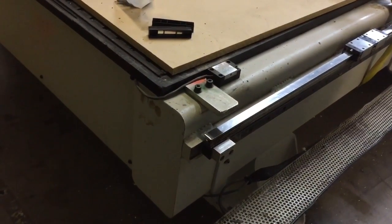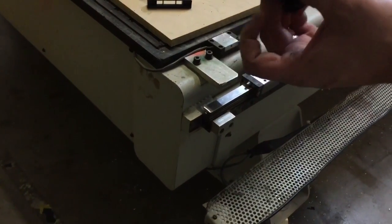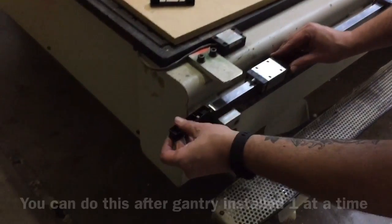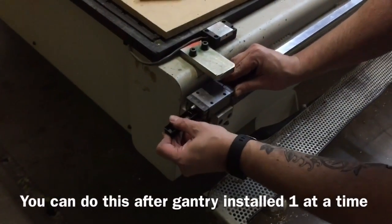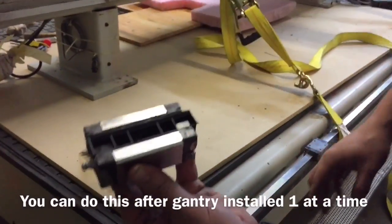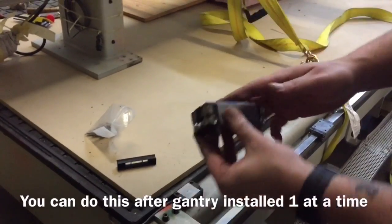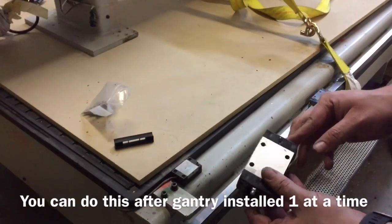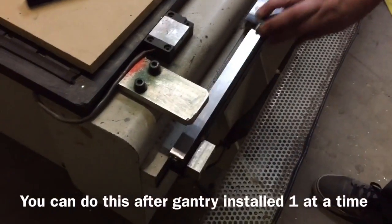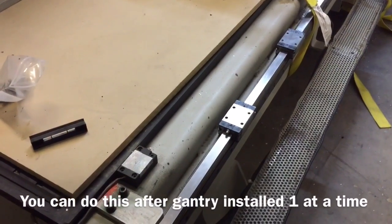Here's a quick video showing the removal and installation of a bearing car. These come with new bearing cars and you can use them as a guide to get the old ones out, making sure we don't spill any ball bearings. That little piece helps hold those in place — they just slide on and slide off. With the gantry removed it's really easy. We position this right here, slide the bearing car on, and that's how to install and remove a bearing car on a MultiCam.